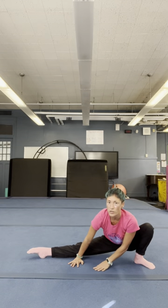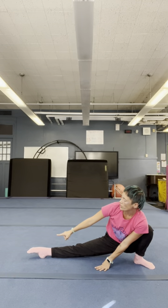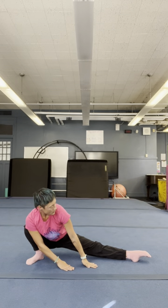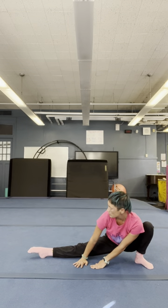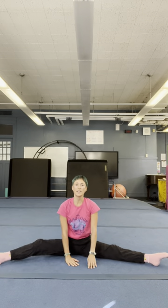And switch. Front knee. If it makes you move your feet, are you okay with your feet? And switch. Switch. Switch. And sit in a straddle.